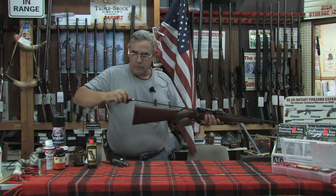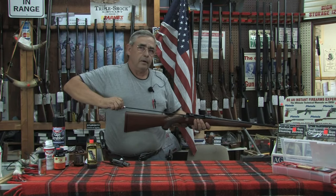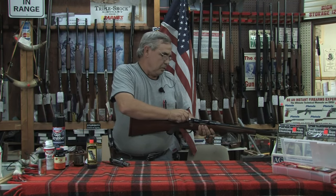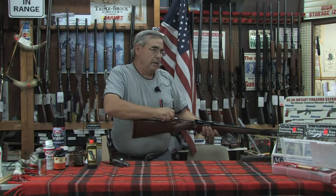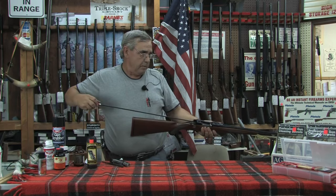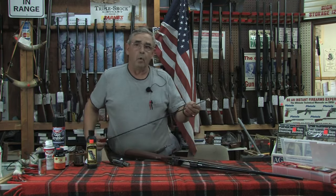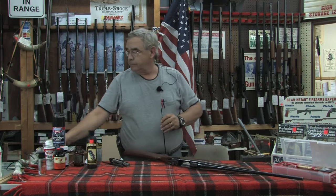Start from the breech end — you don't want to damage the very front end. Slide it slowly all the way through and pull it all the way back. Generally that's going to come out quite filthy, so you'll take it off and discard it.